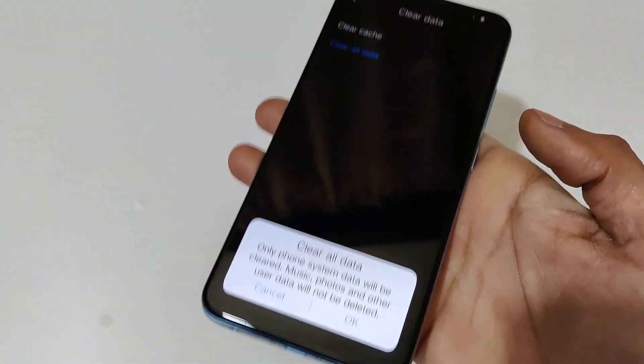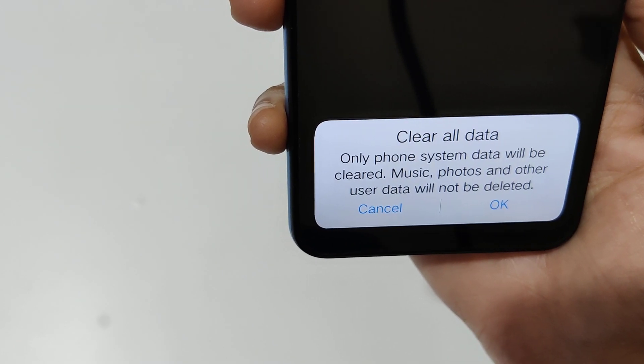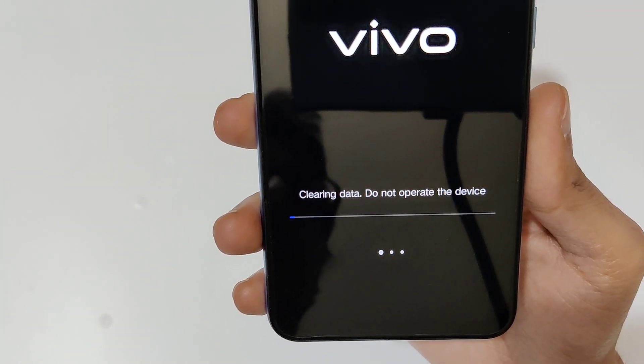Tap on 'Clear All Data'. You can see a message: 'Clear All Data — only phone system data will be cleared; music, photos and other user data will not be deleted.' Tap on 'OK'.